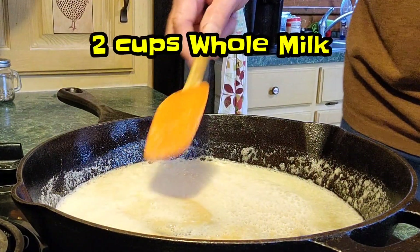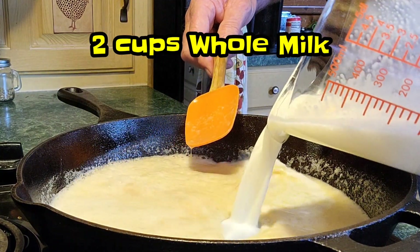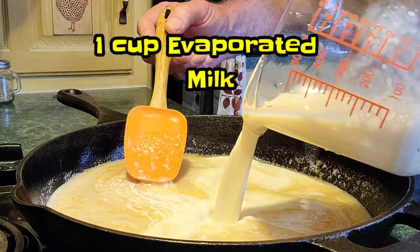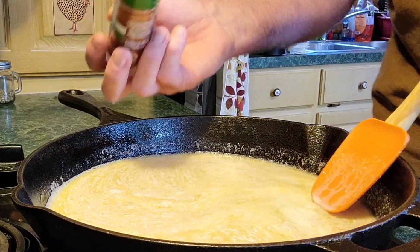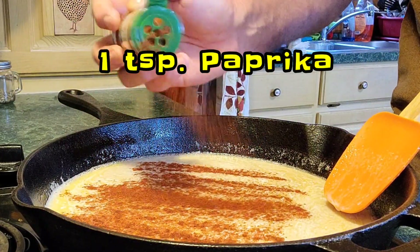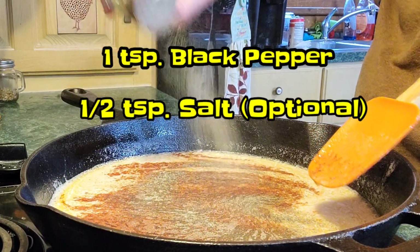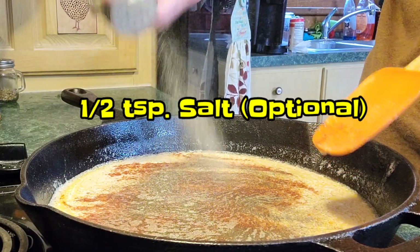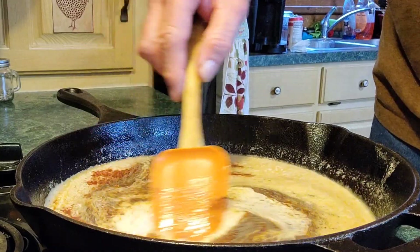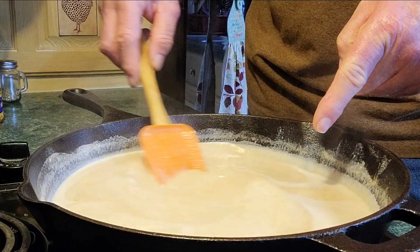Now let's pour in two cups of whole milk — two cups of whole milk going in. We're going in with one cup of evaporated milk. We're gonna hit it with some paprika, about a good teaspoon or so. Of course, we've got to have some black pepper, about a teaspoon. Now we're going to stir this until it thickens up, and believe me it will. You'll be able to see it on the walls of your pan when it starts thickening.